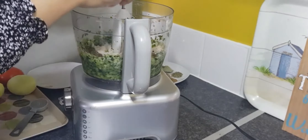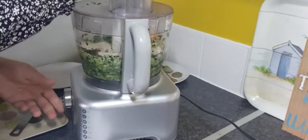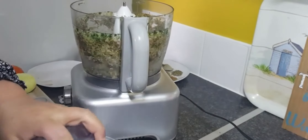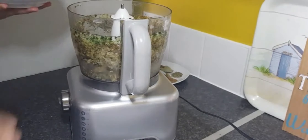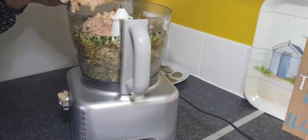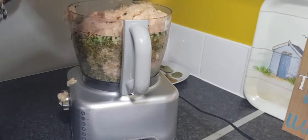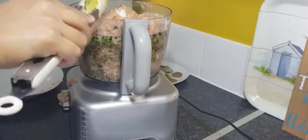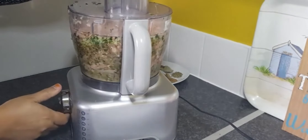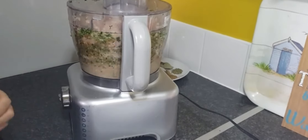What you're going to do is break the pieces of bread and put them in and blend it. Now she's adding the keema, which is a little less than one kilogram, so that's properly blended.